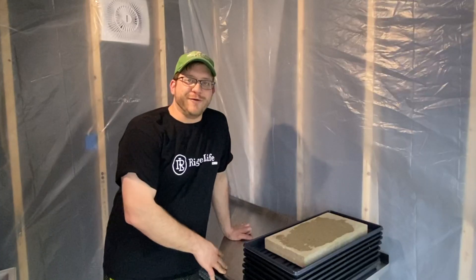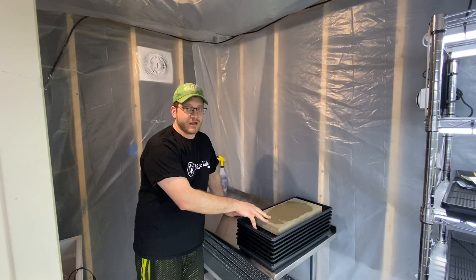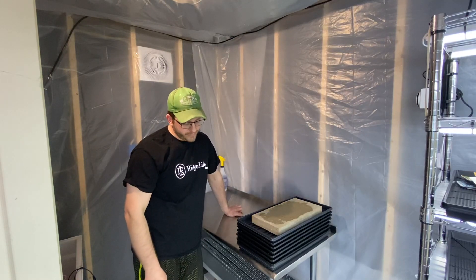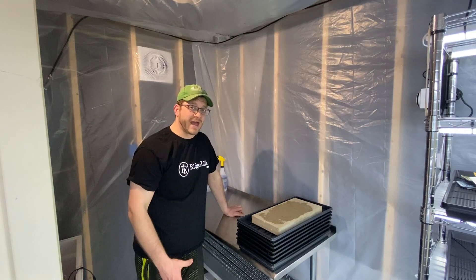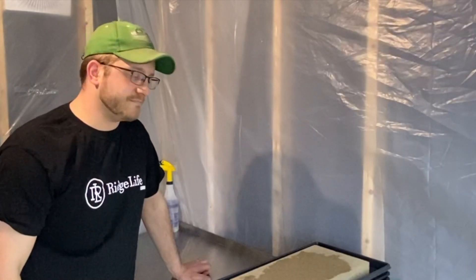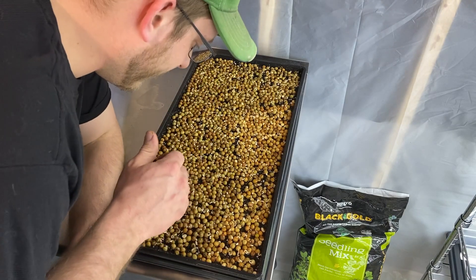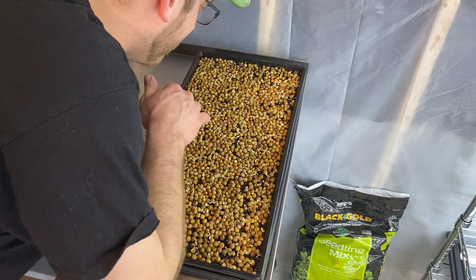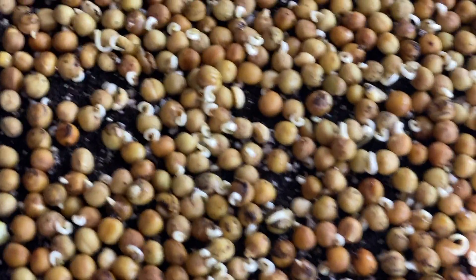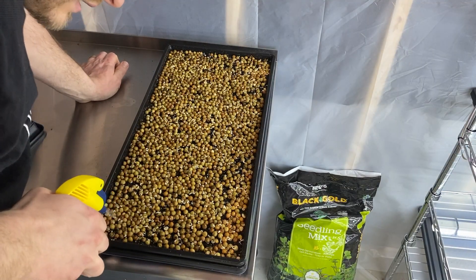Day two. Alright, so now we are at day two of growing our first batch of microgreens. We had the paver on top of the trays to help weight it down. Really curious if we've had any germination after 24 hours. Oh my goodness, y'all this is so cool — just about every single one of these seeds has sprouted out. Little roots. My goodness this is amazing. Go ahead and spray these guys too.